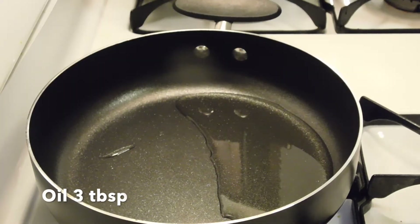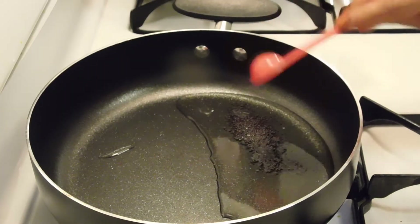First of all, we have a pan. We have heated the pan. Now we will add rai after it.